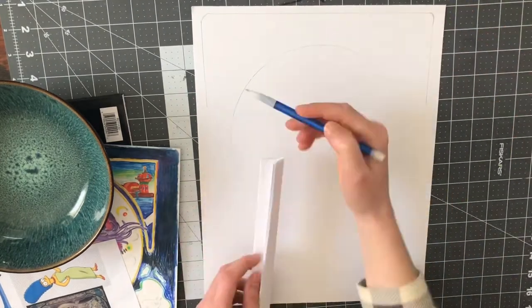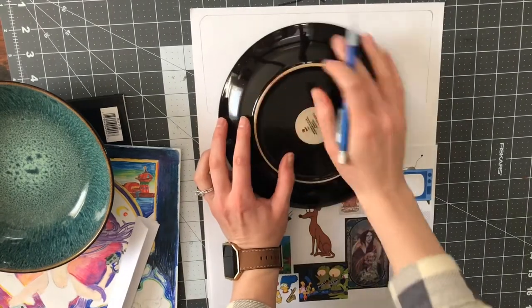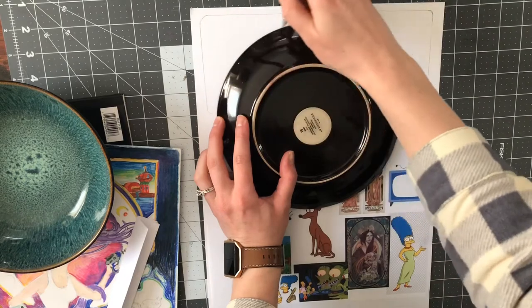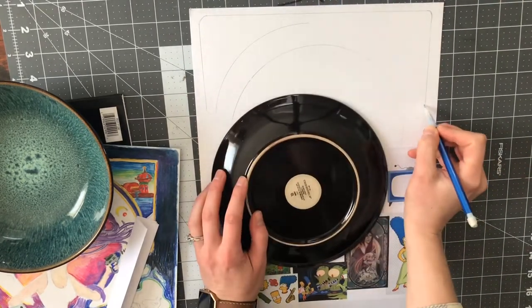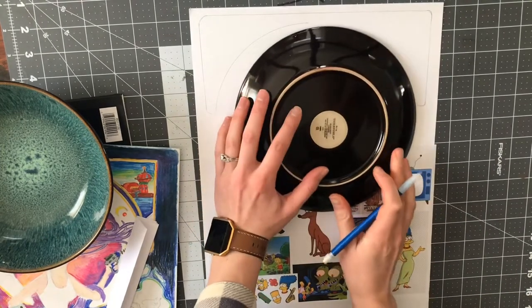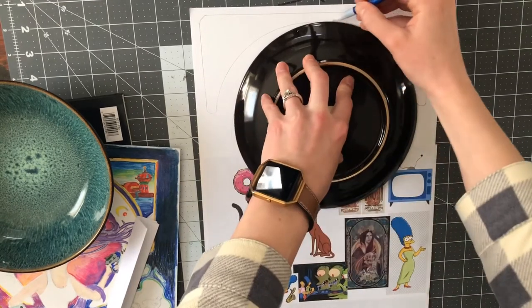You're just using the folded paper so you have that nice clean edge — you don't have to worry about actual measurements. I also use a slightly bigger plate to get the arches, so look through your dishware, pots, pans, and glasses for what you can use as a straight edge. The more clean you make those lines, the happier you'll be.